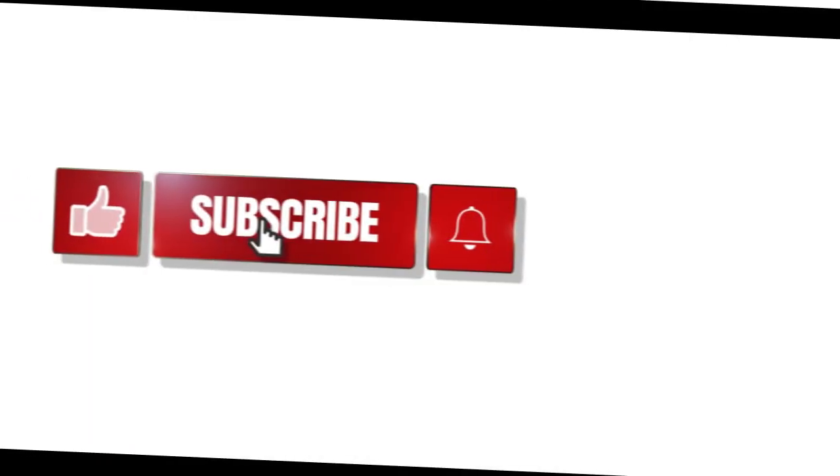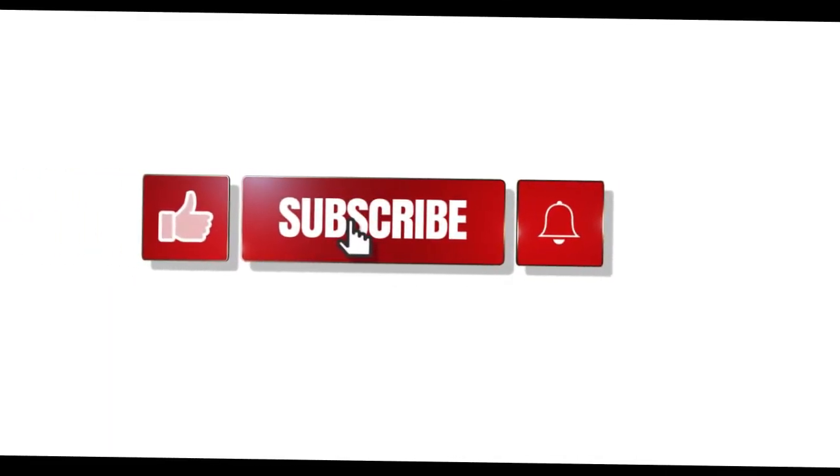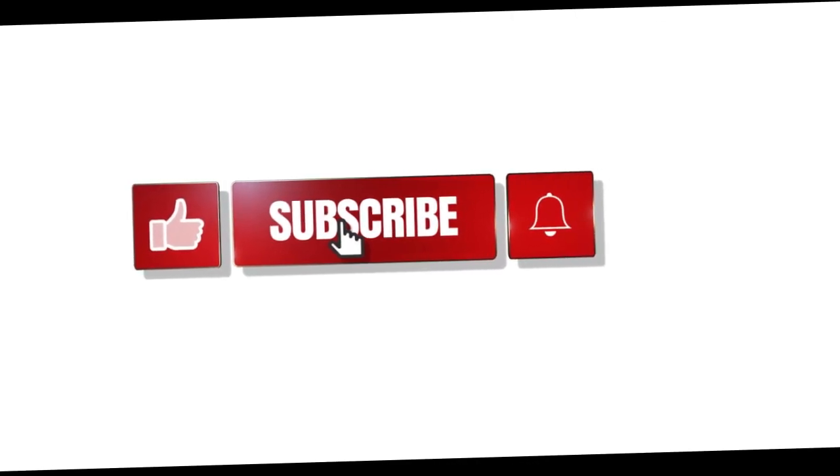But before we start, please hit the like, subscribe, and notification bell buttons. I will really appreciate it.